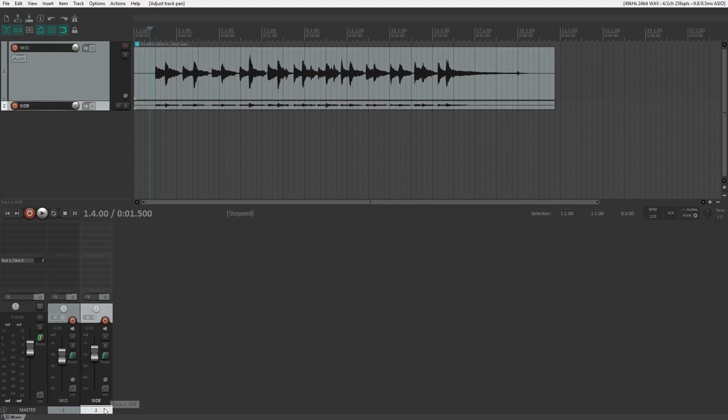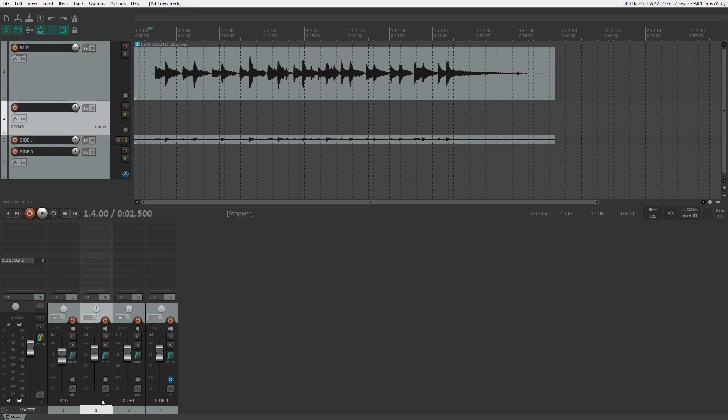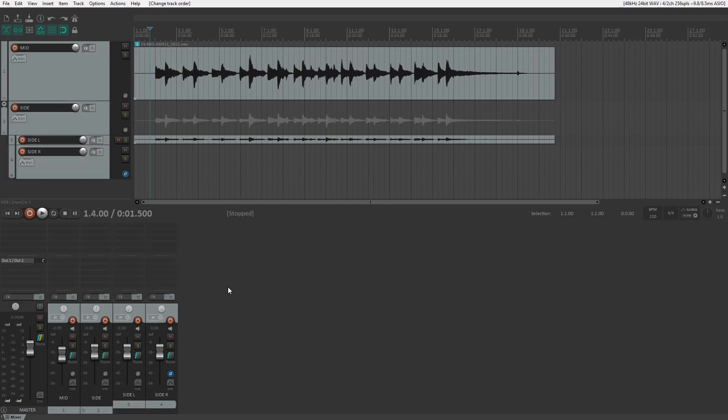Let's set this up in the box — I'm using Reaper, but this will work in any DAW or editing program. I've got my mid channel on one track and my side channel on another track. I'm going to send my side channel to a third track, then pan the two side tracks hard left and right. I can then invert the polarity of one side track and put the two side tracks together in a group so I can control their volume together. In DAWs without groups, you could use a VCA or stereo aux channel.